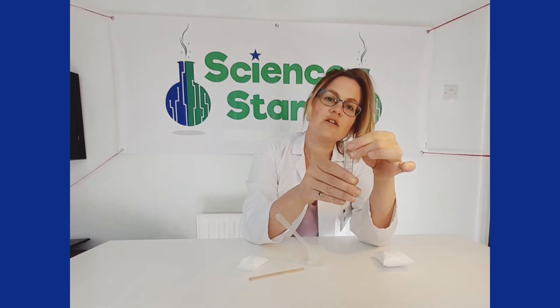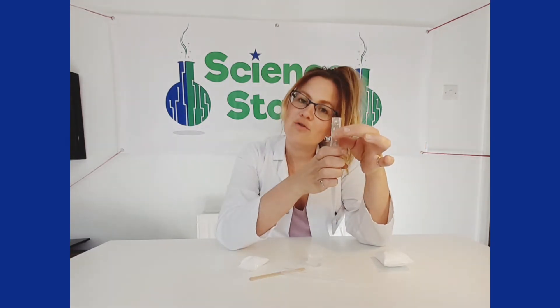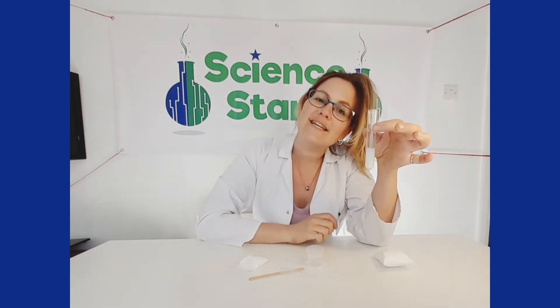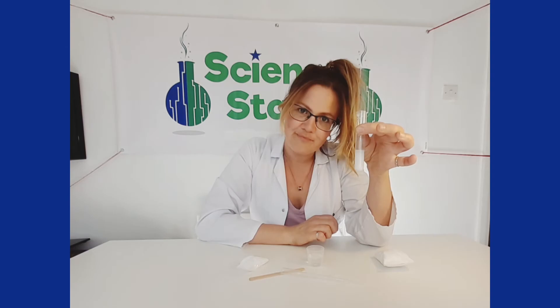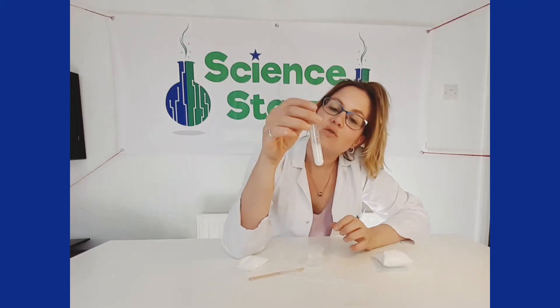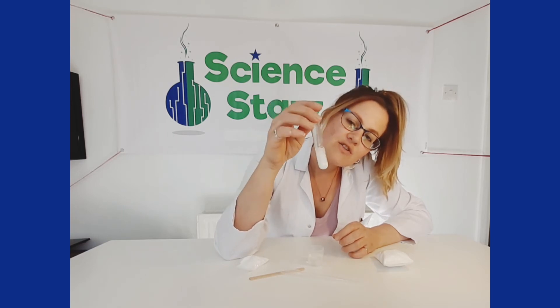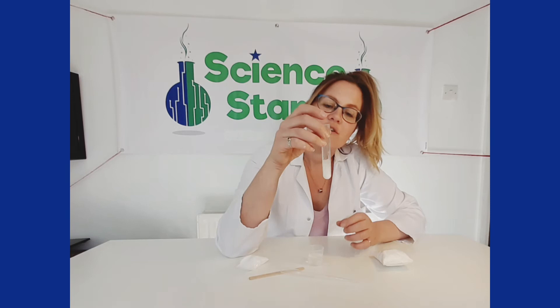Now put your hand on the side of your test tube — how does it feel? It should feel kind of cool, because this is something called an endothermic reaction. In an endothermic reaction, heat is absorbed, lowering the temperature of the mixture, thus making the test tube feel cold. As you can see, we've got bubbles — we didn't get any color change, but it fizzed, so it reacted.